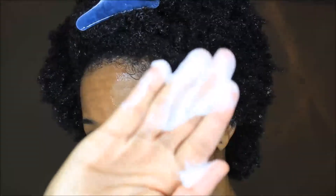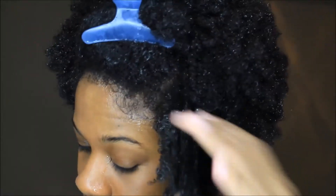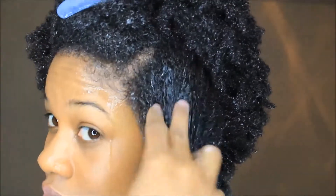Now my absolute favorite leave-in conditioner right now — I'm applying this to my hair and just raking it through. This is a great leave-in conditioner. It just makes the whole detangling process a breeze, and it smells wonderful. It makes my hair soft and just is everything.